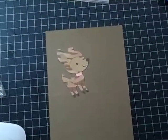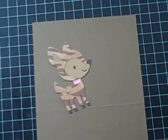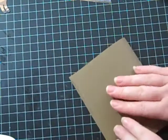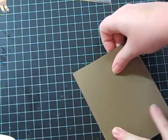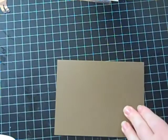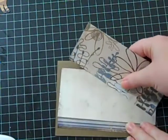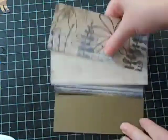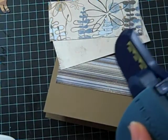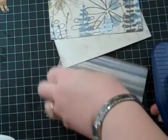Let me zoom in a little — there's my deer, kind of cute. I already pre-scored this paper, just to save time. This is from the Granola paper as well, but it might fade the deer out. I think I'll use the Apron Lace Fiskars Punch.